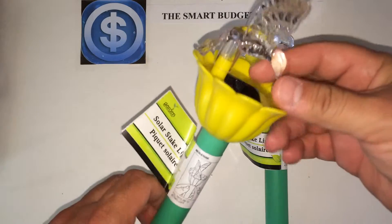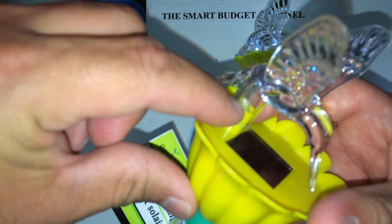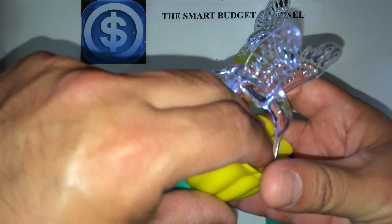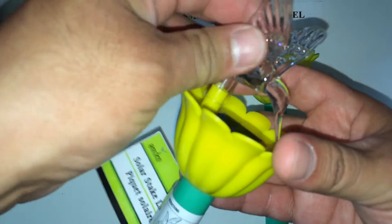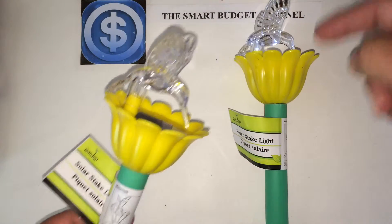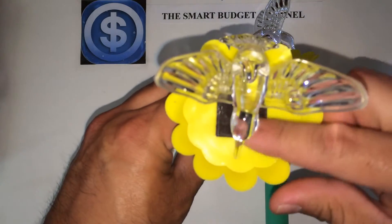You've got your LED right here, and what it does when it lights up — I'll put my fingers in there to demonstrate — it lights up the plastic hummingbird, so it gets all lit up. As you can see, this one's lit up.